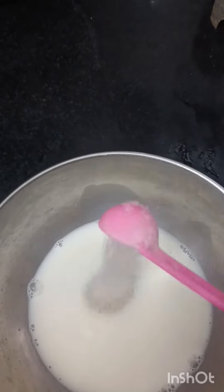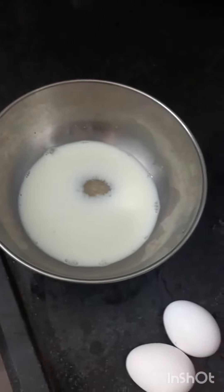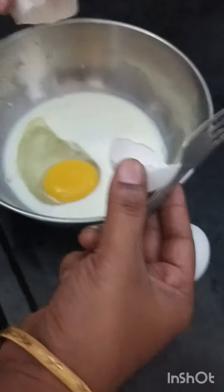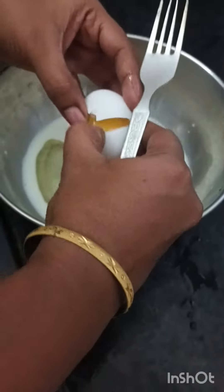Put three different pieces in the bowl. Then put two pieces in a bowl and a little bit. Then put two spoons. So, put 2-3 tablespoons in the bowl. You can add 2 cups and add the bread.